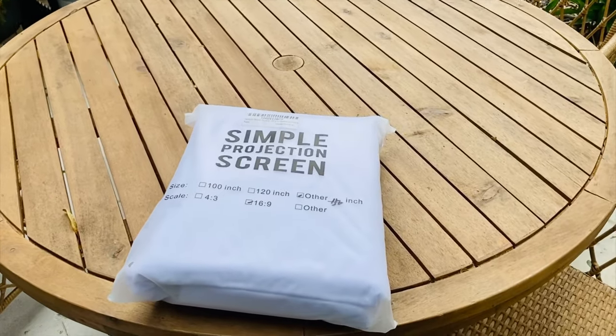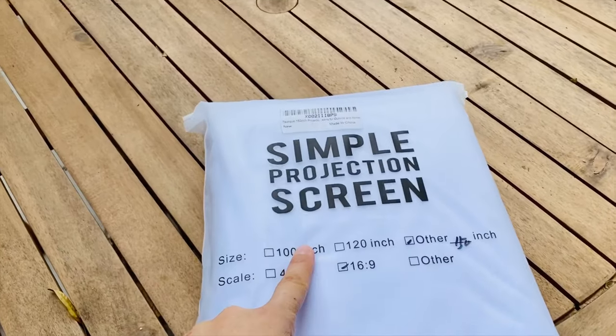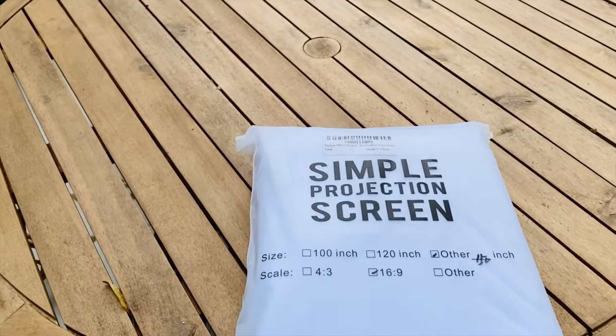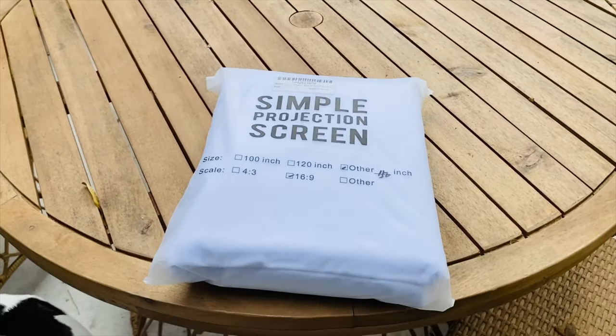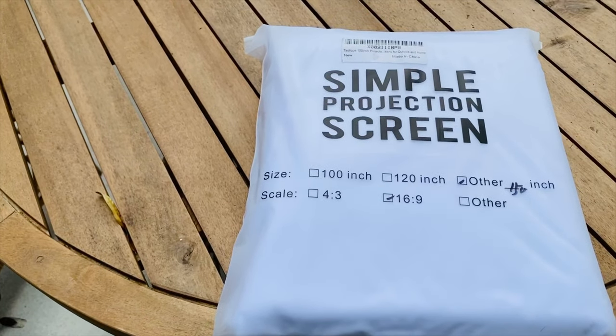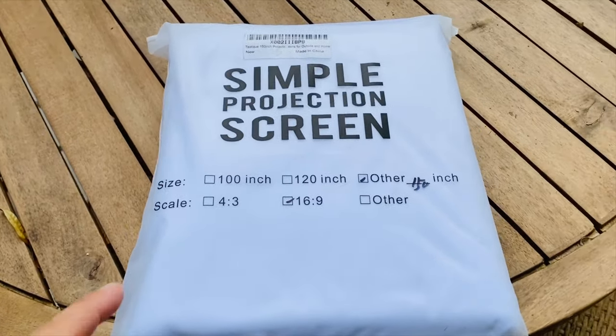Hey everyone, today I thought I would do a quick video on this projection screen that I just got from Amazon. The weather is getting a little bit nicer here in Florida, so I wanted to try to set up this projector that I've had since last year and try to have a movie night outside or something.